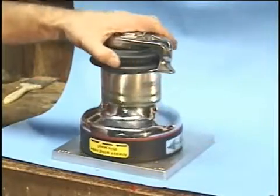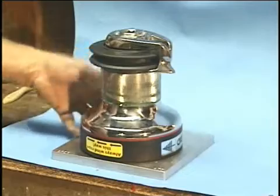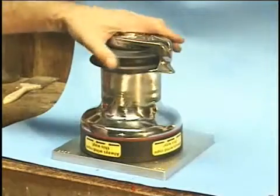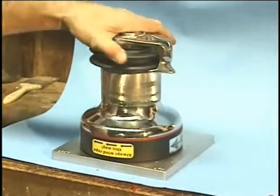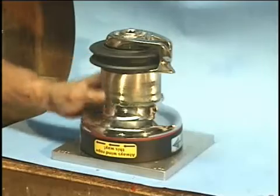From time to time it's going to be necessary to lubricate and clean the inside of the winch. Using it around chainsaws allows some fine sawdust to get in there, and when fine sawdust mixes with grease it gets real gooey. One day you're probably going to be mounting it up and giving it a little spin and it's going to feel sticky. When that happens, that's the time to take it apart, see what's inside, clean it up, and re-lubricate it.